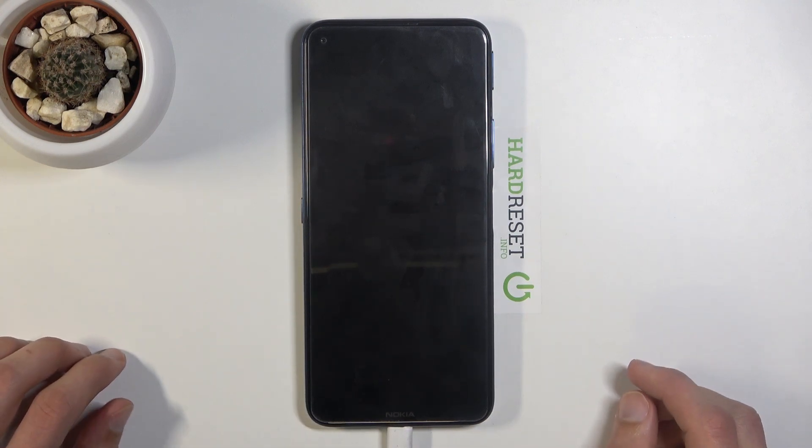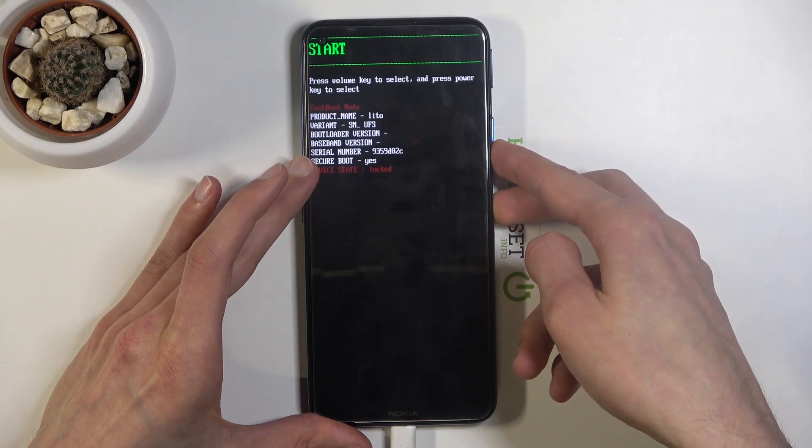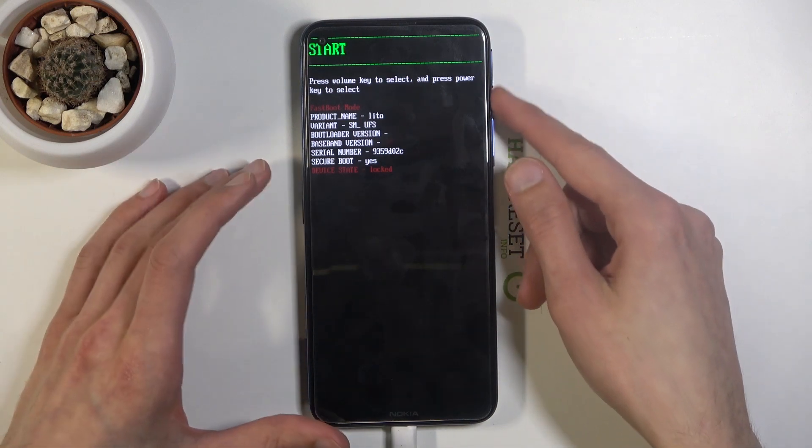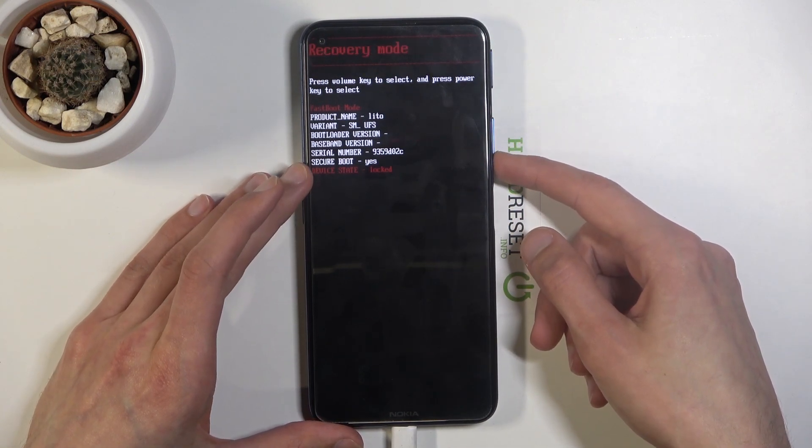Once that has happened, hold the power key and volume down — power right here, volume down. This will take you to the boot mode menu. Using the volume keys, select recovery mode.